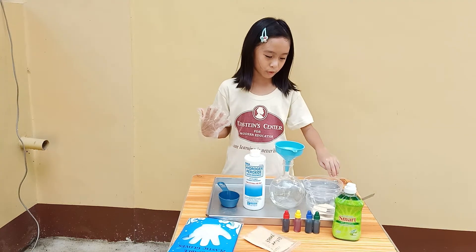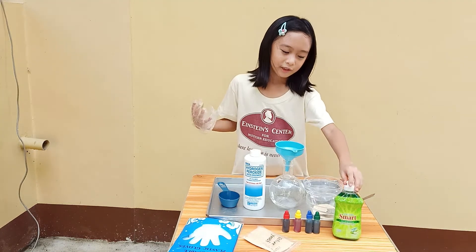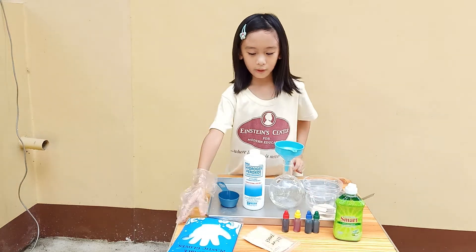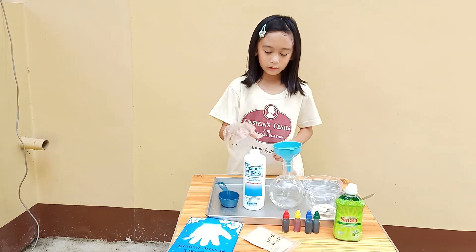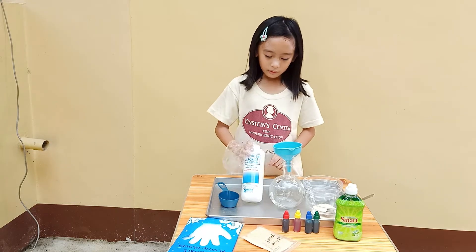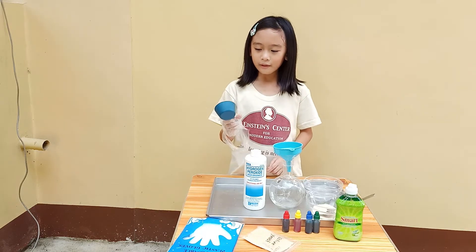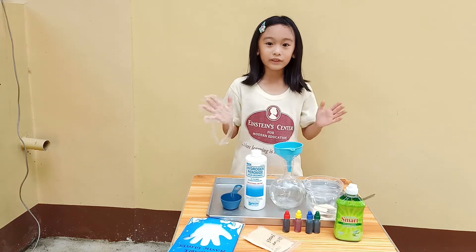What we're going to need is some water, some yeast, some dish soap, some food coloring, some gloves, a funnel, a tube, a bowl, hydrogen peroxide, and a measuring cup. Let's start.